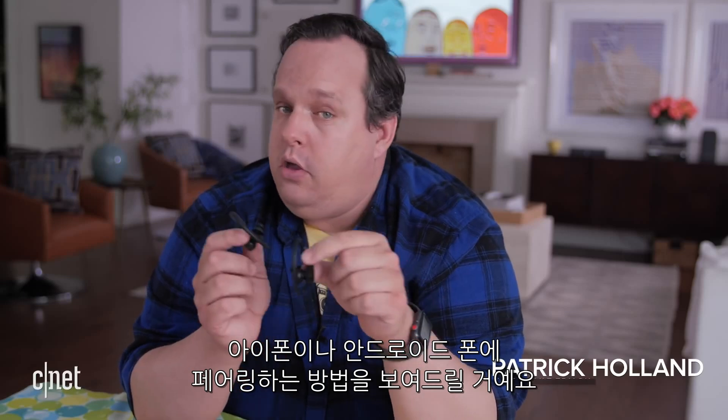Hey, today I got the Powerbeats Pro wireless headphones and I'm going to show you how to pair them to your iPhone, your Android phone, and if you're nice I might throw in a few tricks.